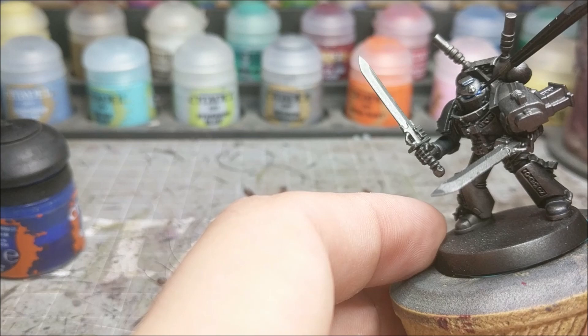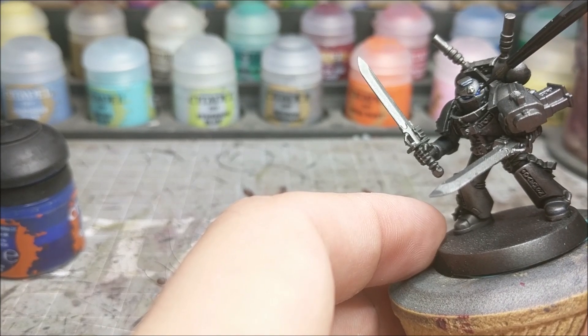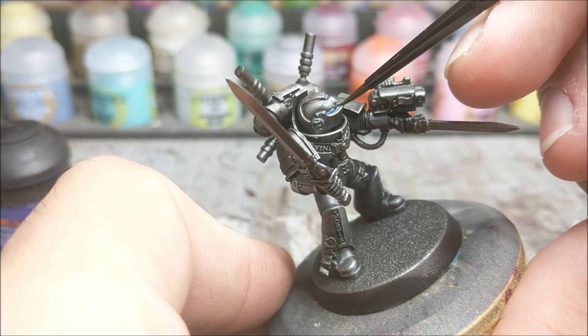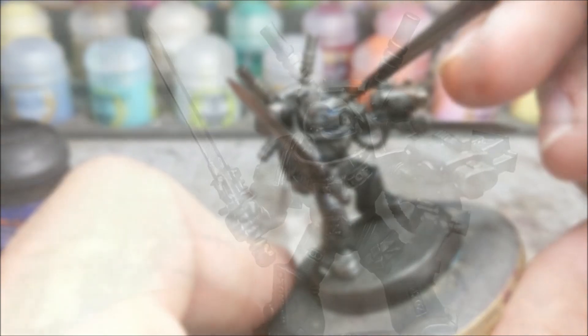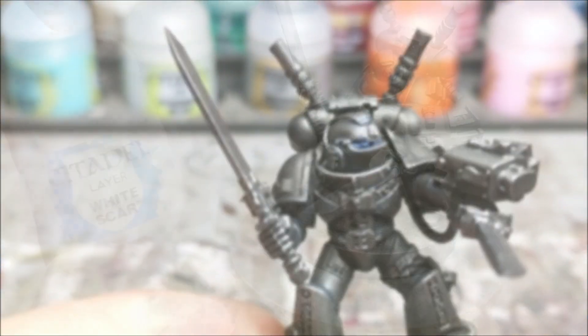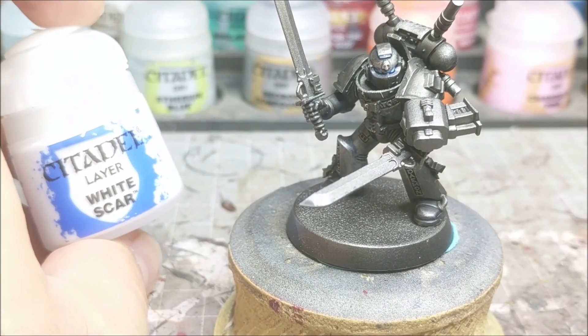You can also reinforce a little bit of OSL glow if you really want to do that. I always like a little bit more of a subtle approach to the lenses, but that's completely up to you. Just put it on there until you're satisfied with it, with enough of the white shining through.